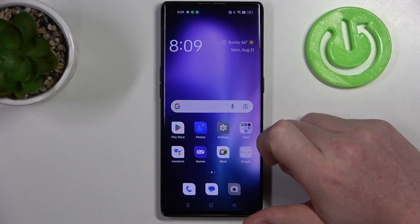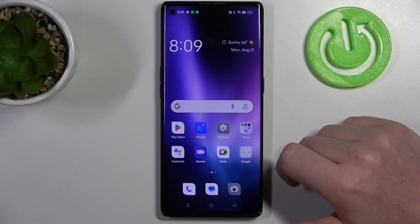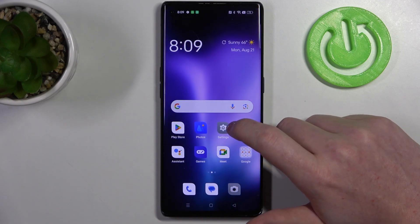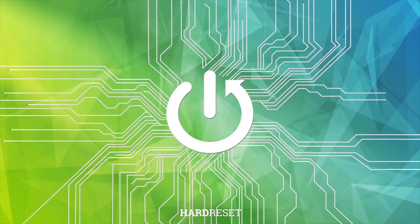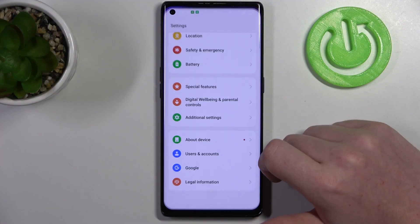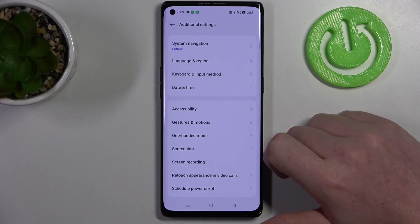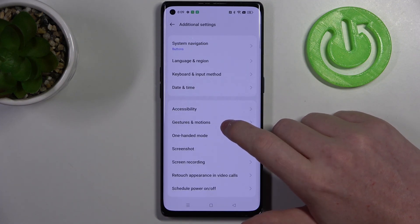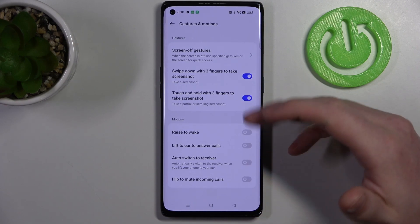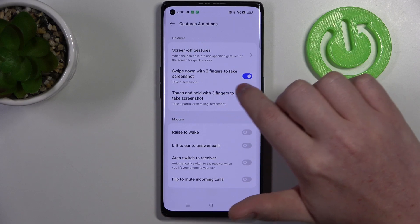Hello, in this video we're gonna check all available gestures and motions on Oppo Find X3 Neo. To do this we'll need to open our settings, then scroll all the way down and enter additional settings. Inside there's a gestures and motions tab and let's start with the swipe down with three fingers to take a screenshot.